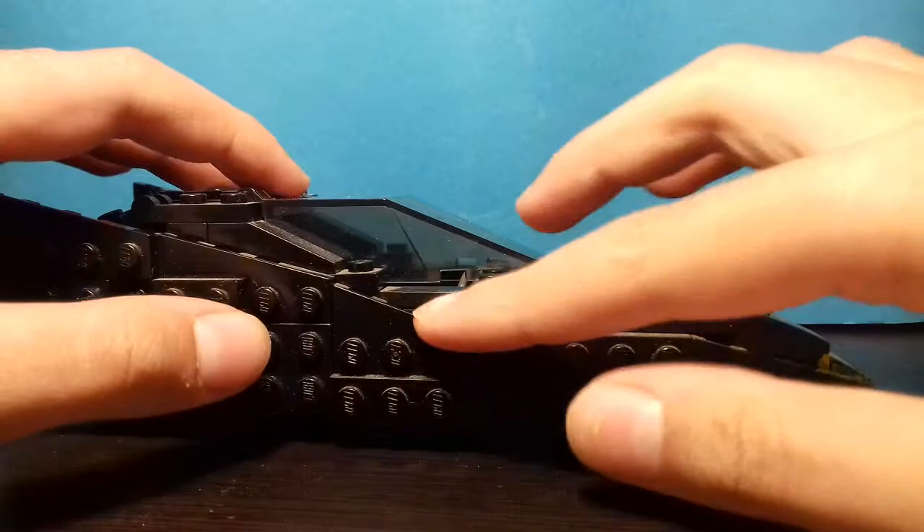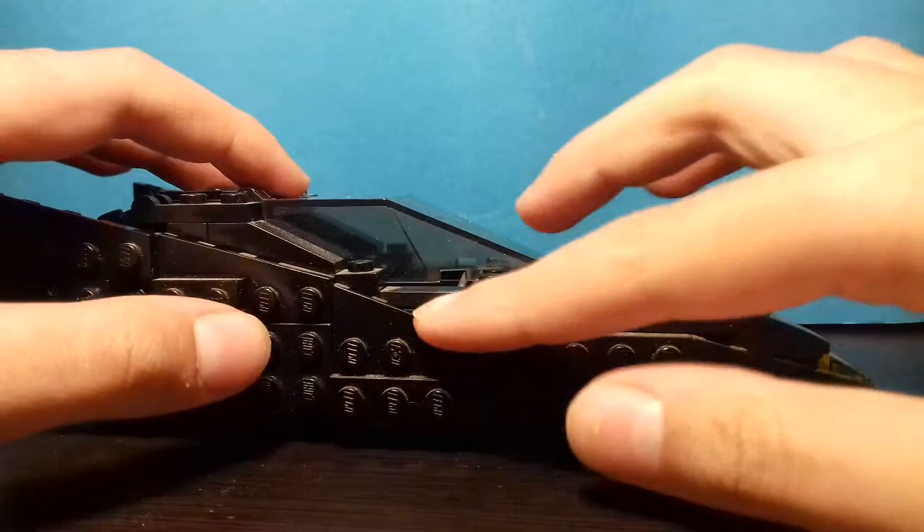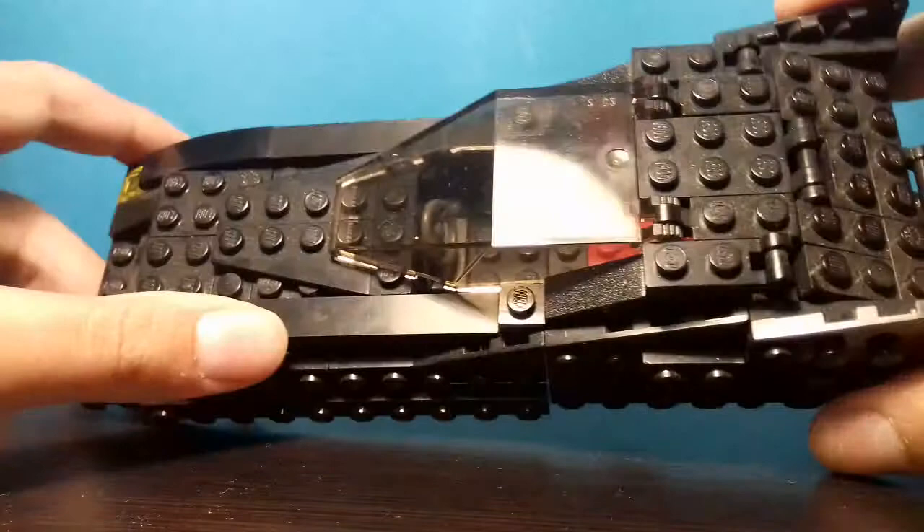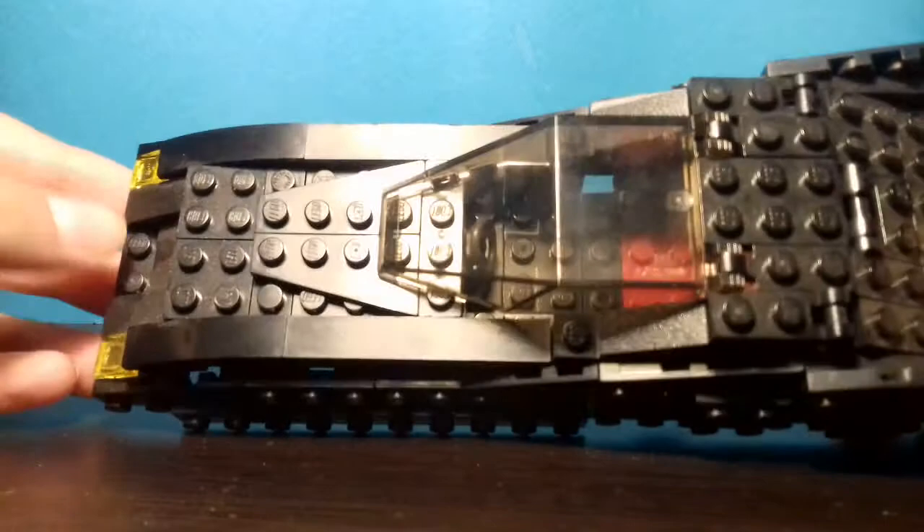The wings continue here a bit, and basically the other side is the same. From the top it looks like this — there's nothing particularly special up here. You open the cockpit and here's what's inside.